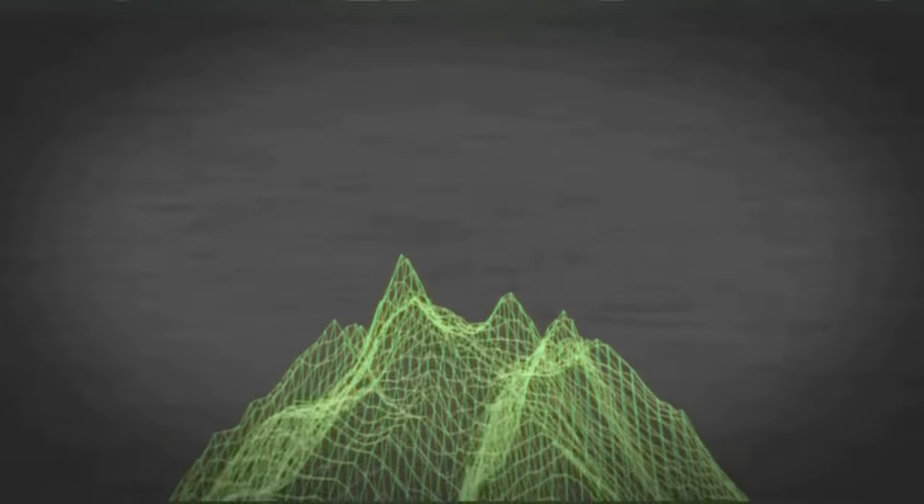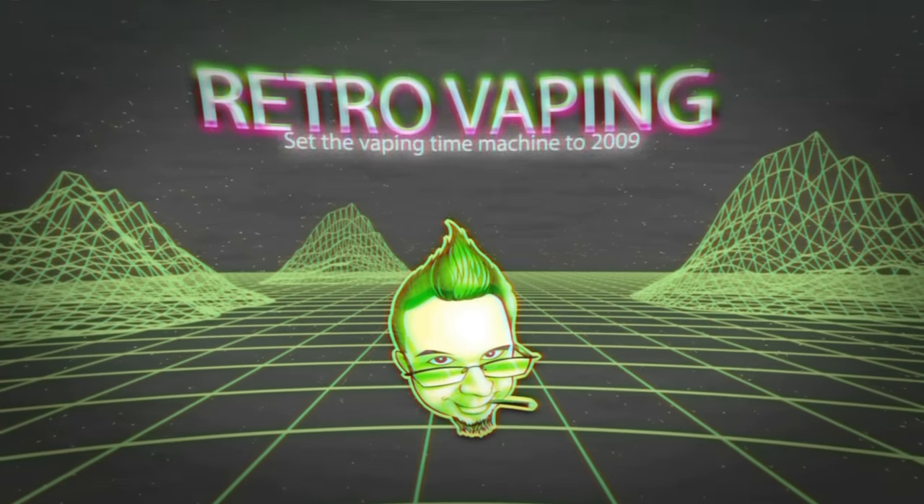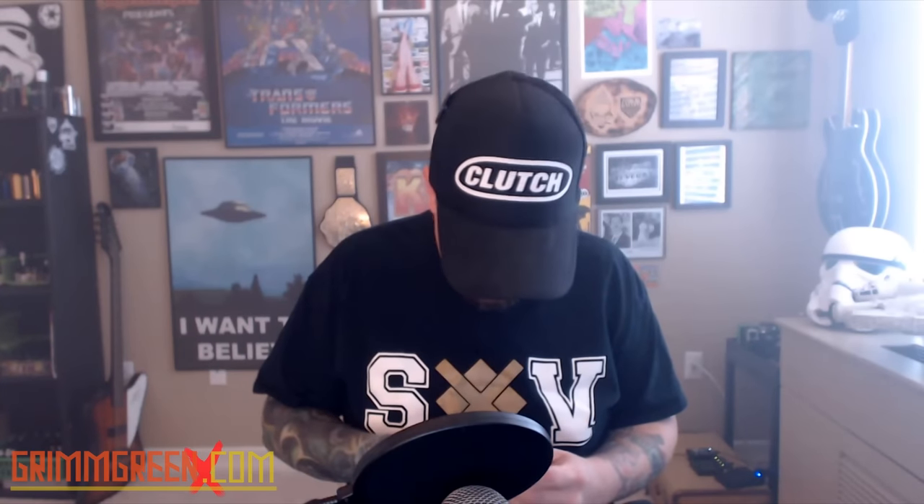We're about 45 minutes into this vlog — it is time for retro vaping. Oh my, there is not a chance this is gonna work. That contact on top is so dirty. Let me grab a battery.